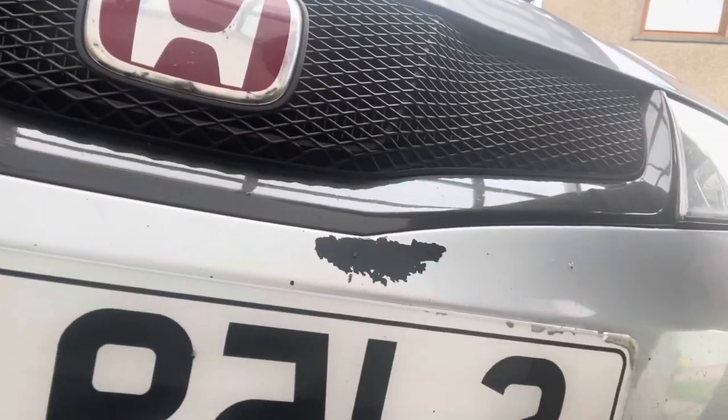Hey everybody, welcome back to another TypeR2x video. In today's video we're going to attempt - and I say that with a screwed up face - we're going to attempt to fix a little bit of paintwork.